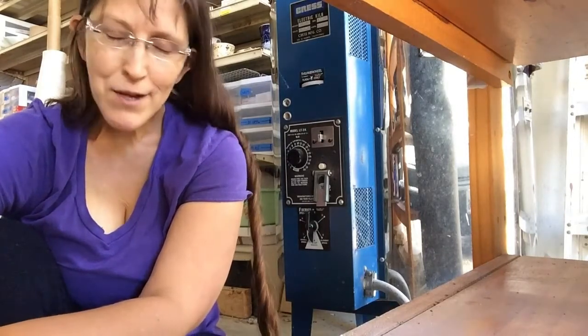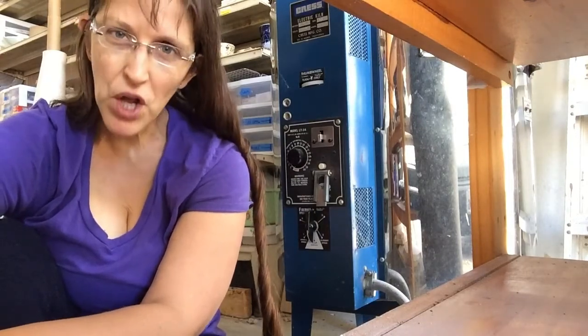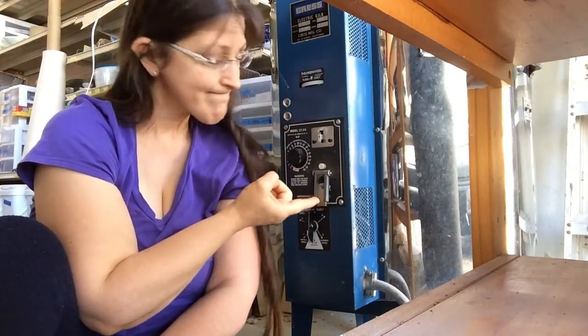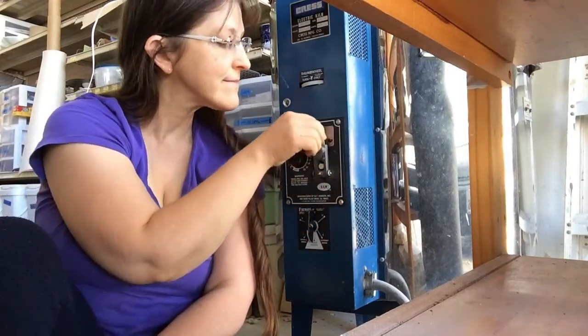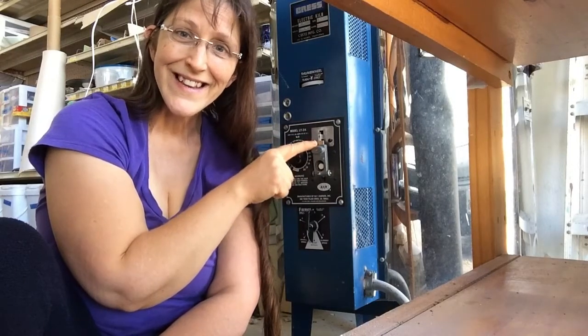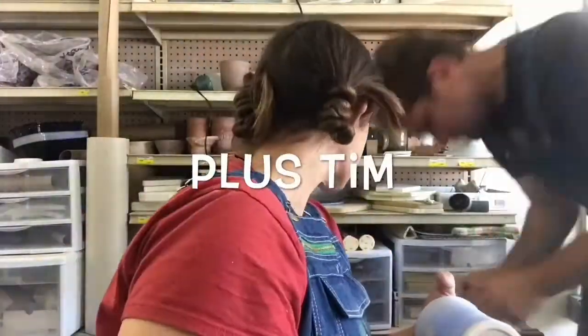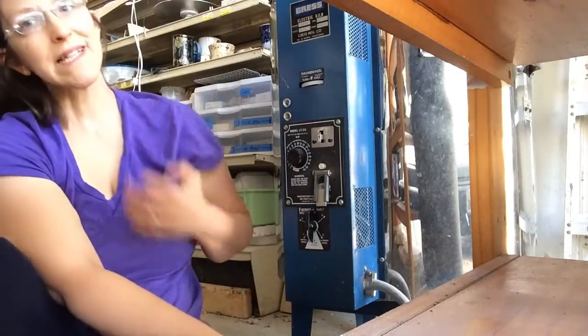I do this all the time but I have never gotten this far along in the process. My kiln is fully loaded and I'm going to have to unload it because the cone is in there but I didn't set the kiln sitter. We're ready to go, but Superman's gonna help me with that.